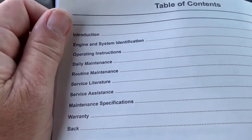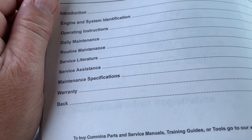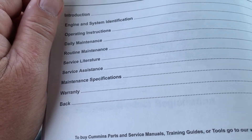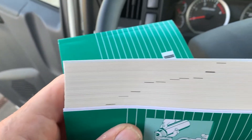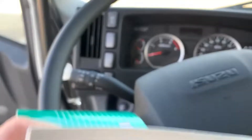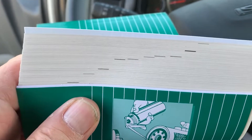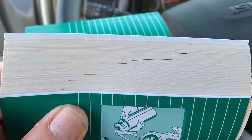Let's take a look at the information inside. As we open up the manual, we'll see the engine and systems identification, operating instructions, daily maintenance, routine maintenance, service literature, service assistance, maintenance specifications, and warranty. A simple trick to line up and see the different sections is to take the book and bend it so you can leaf through all the pages to see the markers for the different chapters inside the manual.